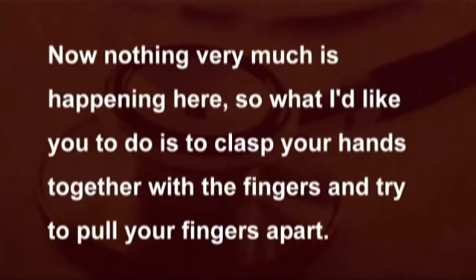Now I'd like you to sit with your legs just dangling over the edge of the couch so that I can test your knee jerks. Now nothing very much is happening here, so what I'd like you to do is to clasp your hands together with the fingers and try to pull your fingers apart. Pull as hard as you can and concentrate on pulling. That makes it a lot easier to produce your knee jerk.